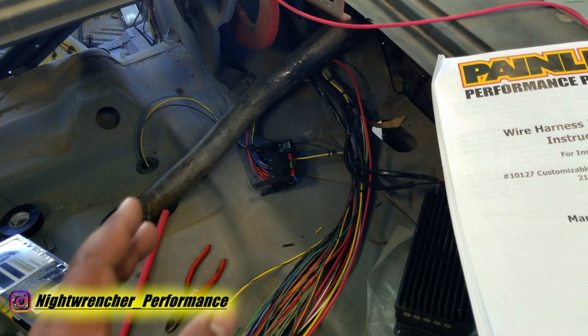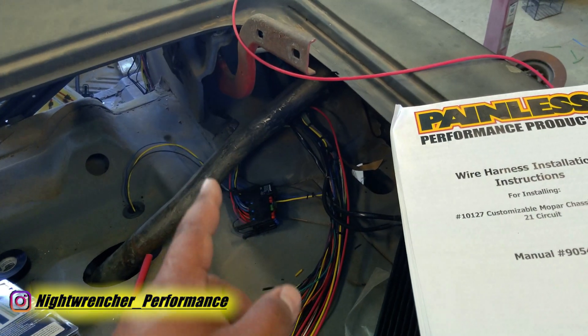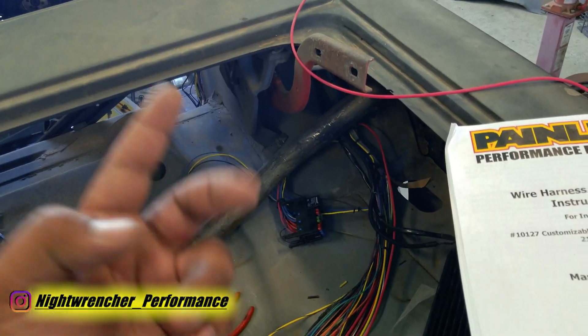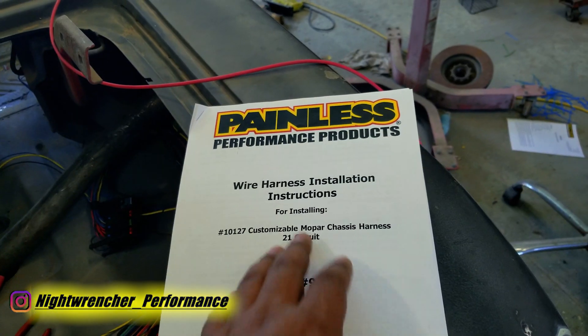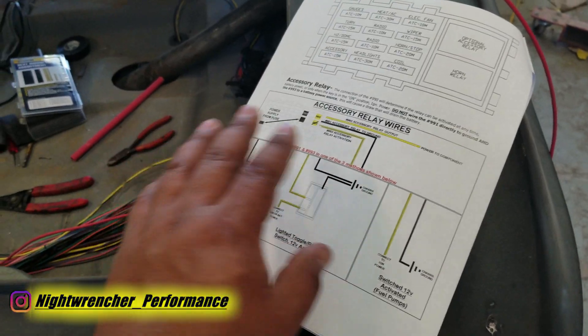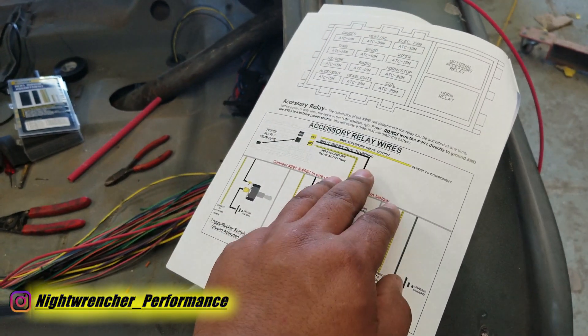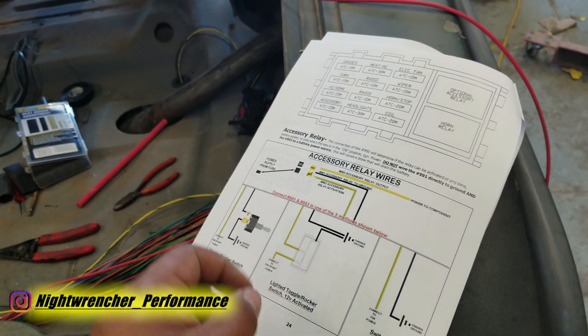The topic today is wiring up the fuel pump. Your Painless harness might have a dedicated circuit or two for either a fuel pump or an accessory circuit, and I'll show you how to wire that up. The manual gives a general idea of what you'll be doing — it's only a couple of wires, maybe four or five in total. You're basically going to have three wires to deal with at the fuse box and two wires at the fuel pump.